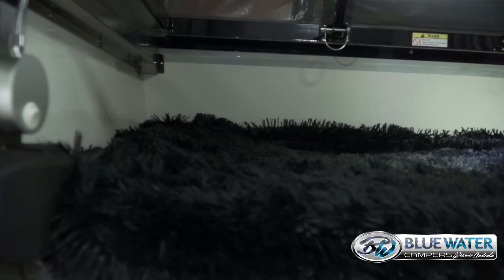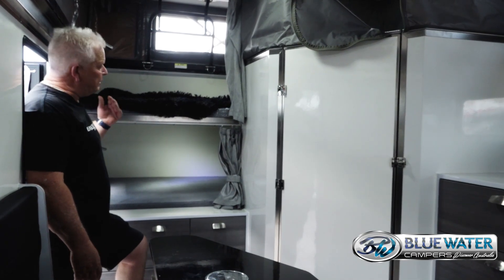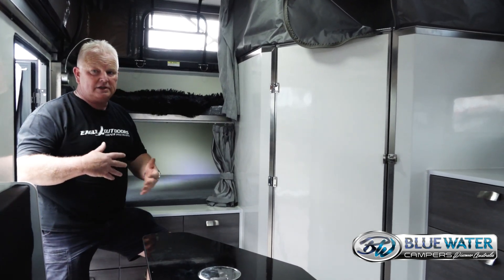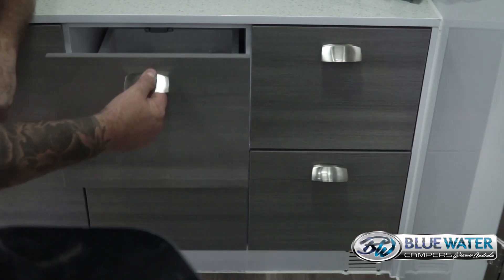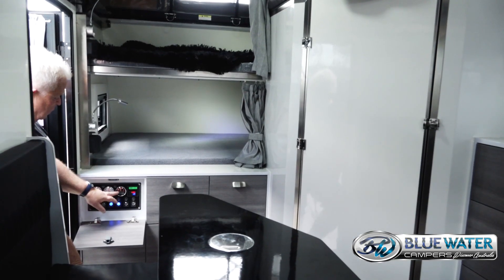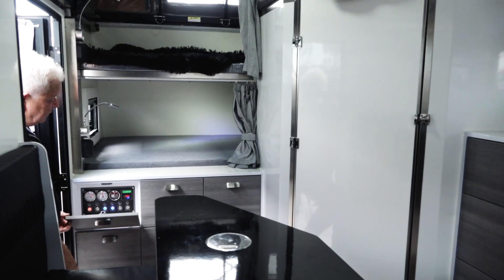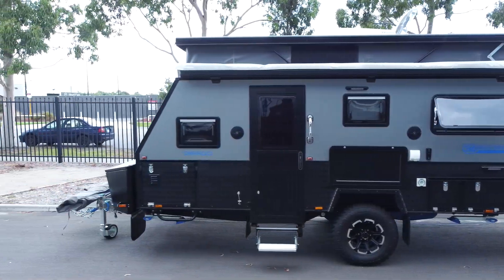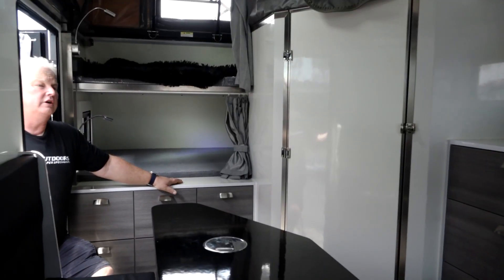Down here we have bunks — a smaller bunk on the top with a bed reading light, 12-volt and USB power. The same goes for the bottom bunk as well, which is a big king single. If you've got smaller kids, you can top-and-tail them. There are plenty of drawers for all your gear and a control panel where you can manage everything — your water tanks, grey water tank, and individual switches. With 300 watts of solar on the roof and a TV area, there's plenty to enjoy, plus light controls near the door for inside and outside lighting.